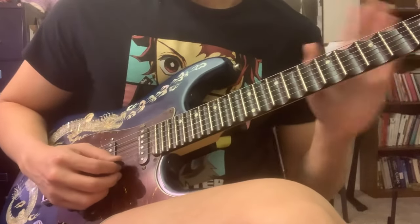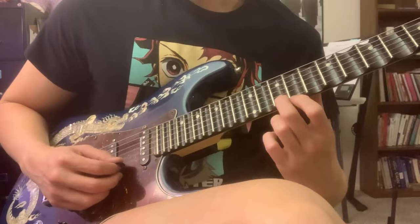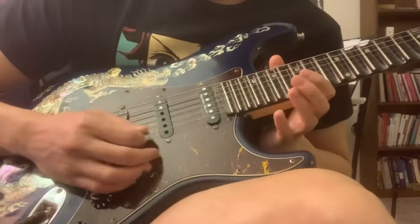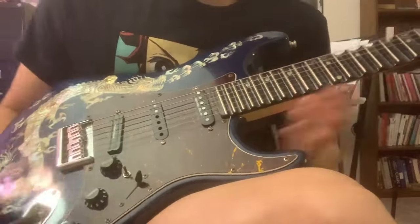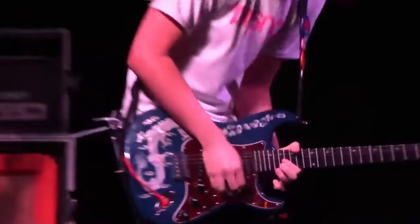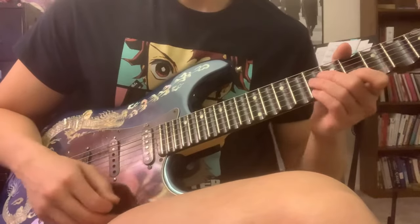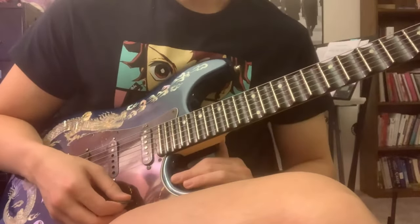Another thing to note is when you play a scalloped fretboard, the high E will tend to slide off. For that reason, this guitar's high E is a 13 gauge to prevent this, because especially in shows if you're picking real hard, you pull down and that string comes out.